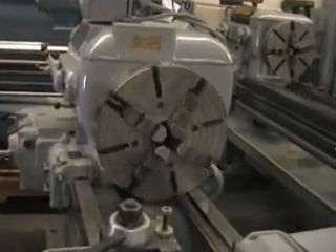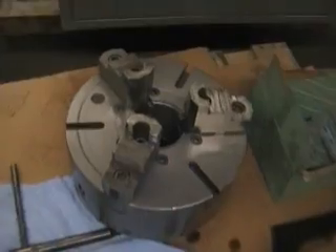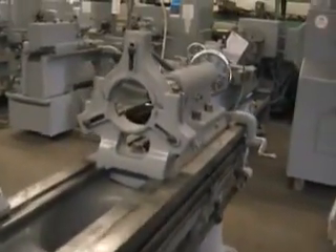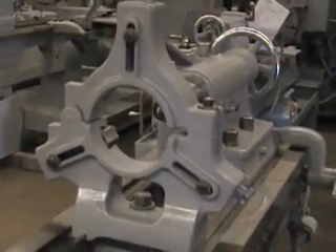It comes complete with an 18 inch 4-jaw chuck with chuck wrench. Also has a heavy duty 15 inch 3-jaw chuck with the wrench. This machine also comes with a steady rest — it's got a little bit over a 7 and a half inch hole. Absolutely beautiful steady rest.